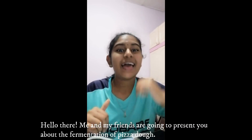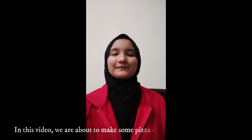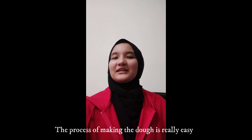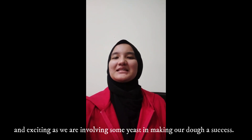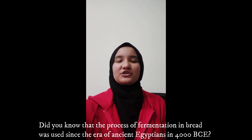Hello there, me and my friends are going to present to you about the fermentation of pizza dough. In this video, we are about to make some pizza dough for our PBL project. The process of making the dough is really easy, yet exciting as we are involving some yeast in making our dough a success. Did you know that the process of fermentation in bread was used since the era of ancient Egyptians in 4000 BCE?